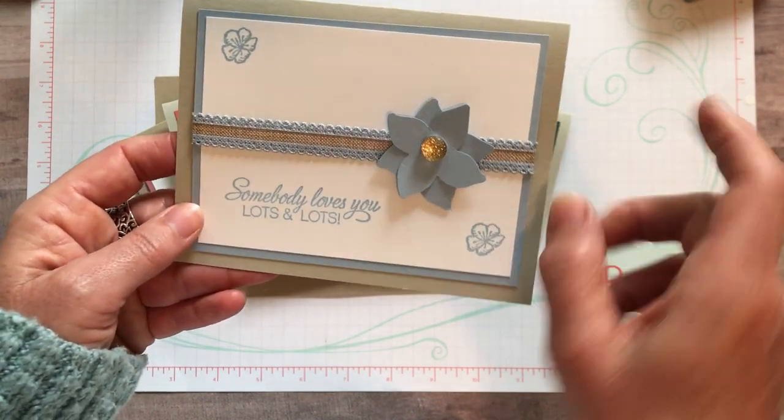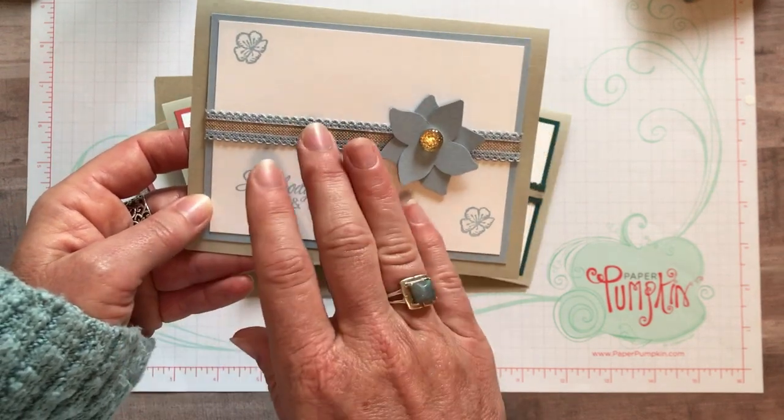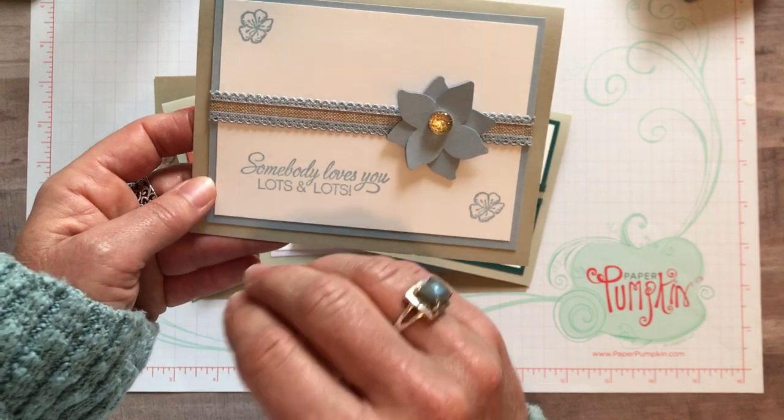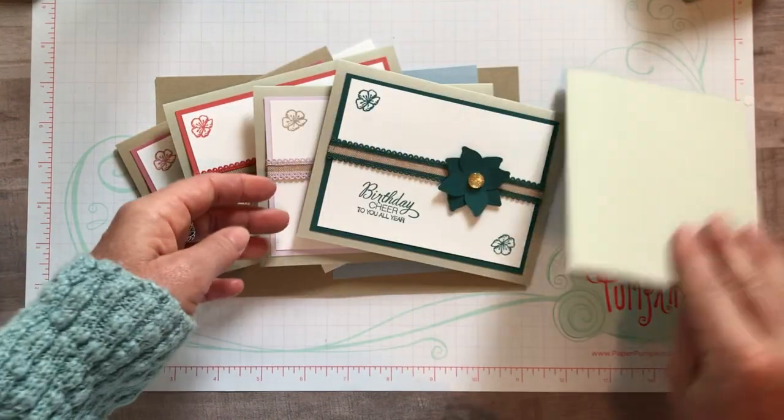You also get the Stampin' Write marker as well as the Stampin' Blends, and there's Designer Series paper too. You'll get eight sheets of 6x6 Designer Series paper in the Seaside Spray color. Then the next month you'd get everything in Pretty Peacock.